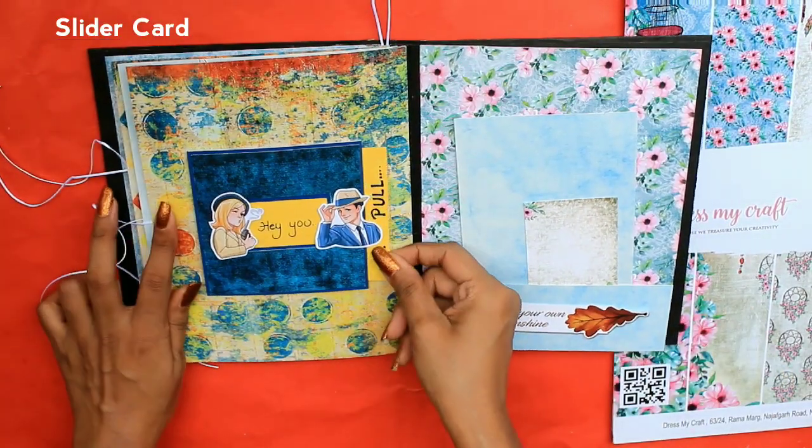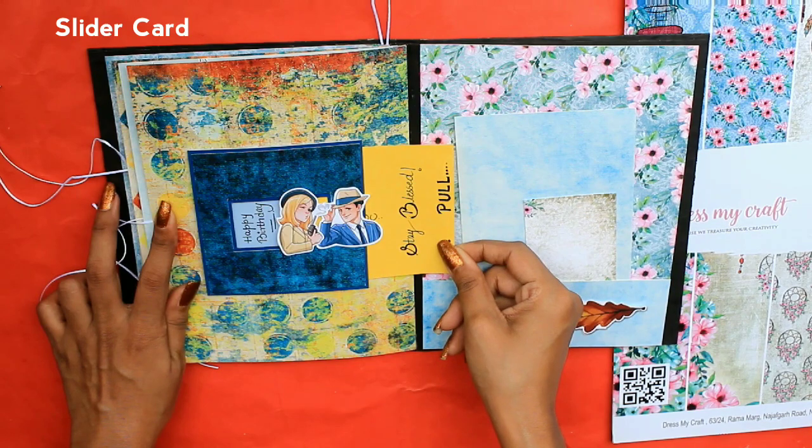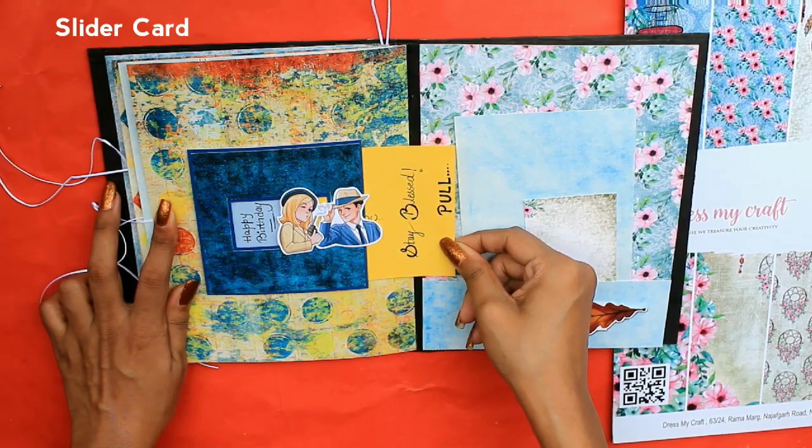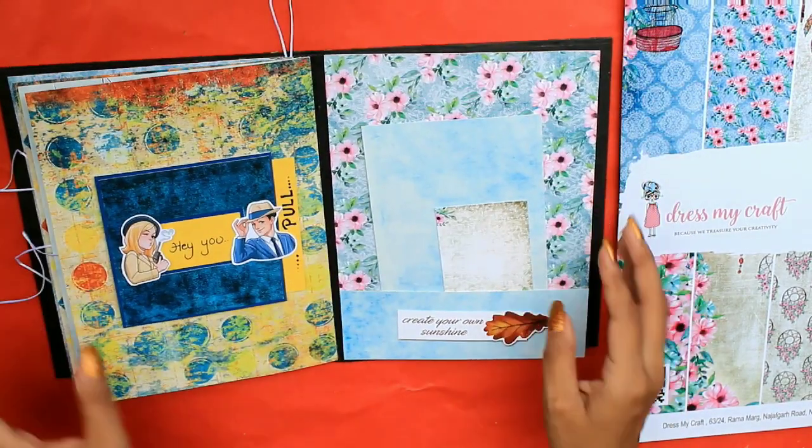This is a pull card or a slider card. It brings a couple and friends close together.